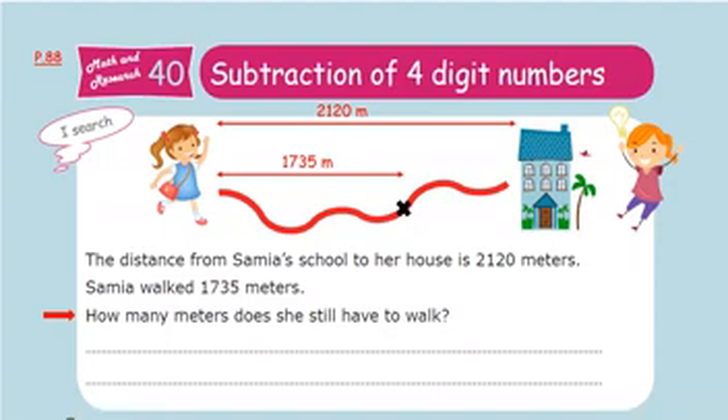The blue line represents the distance we have to calculate. As we know, the word 'still' means minus. To calculate this distance, I have to subtract the small number from the big number. In a subtraction equation, start with the big number first. So I write 2120 minus 1735.